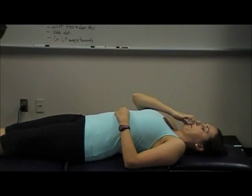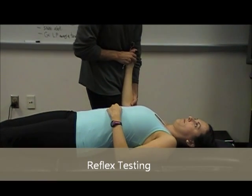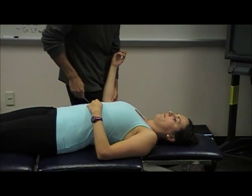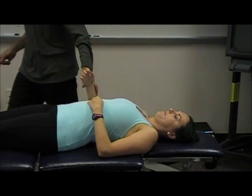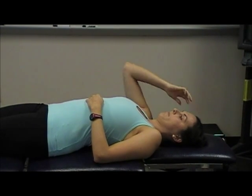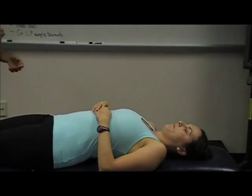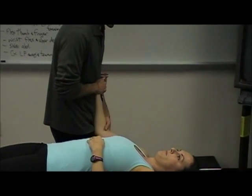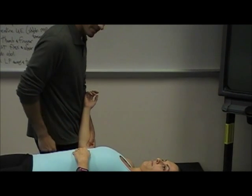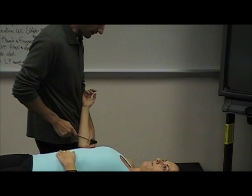And then reflexes. For biceps, you want the elbow in flexion and put some tension on the biceps using your thumb. The biceps reflex is C5 — some say C5/6, but on a test, when asked between C5 and C6, we go with C5.